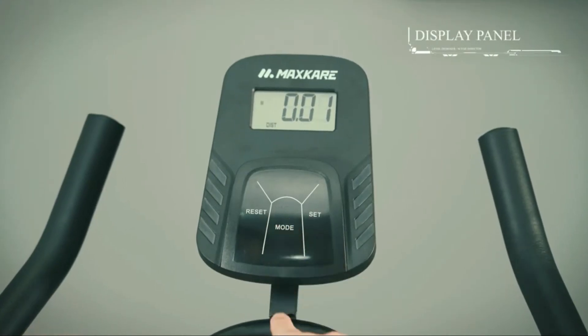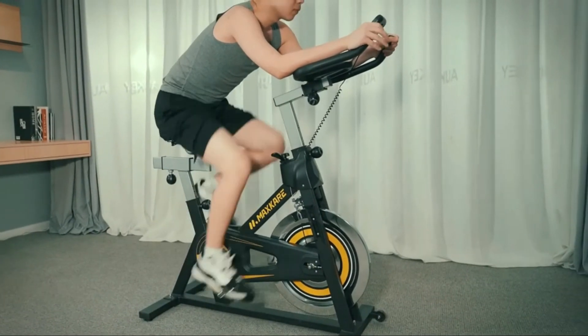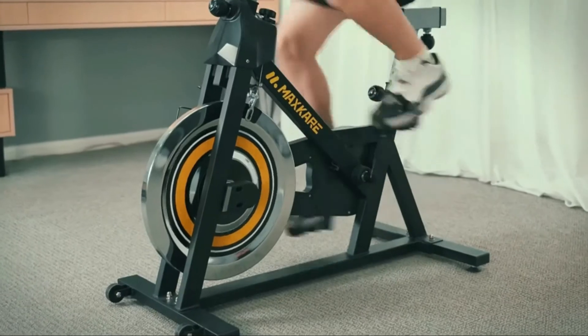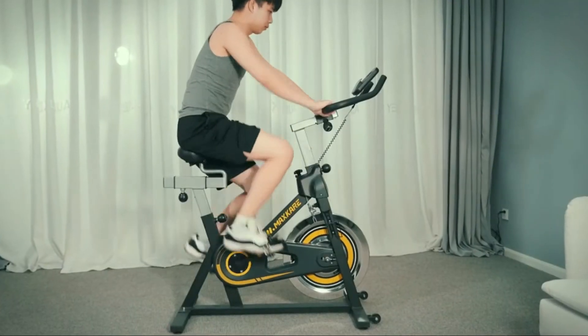Here's a bit more information about this exercise bike. Fine craftsmanship with seamless welding technology — exercise bikes with a simple and streamlined appearance.